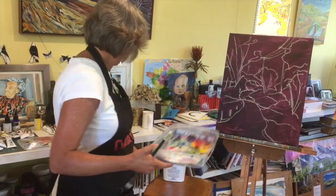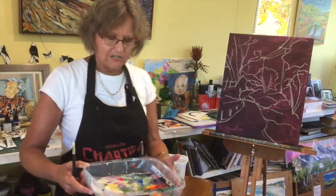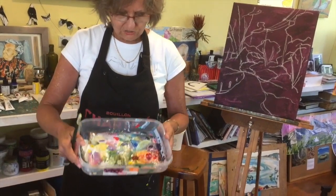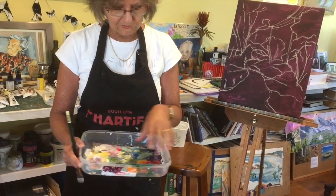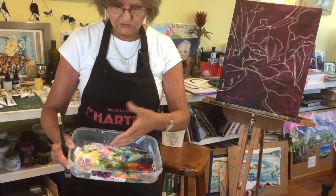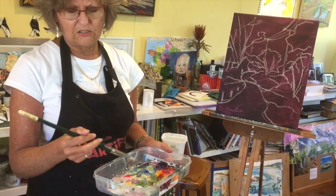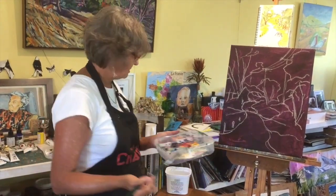My palette is a plastic box - it's got a lid and it's shallow. I use acrylic paints all the time and they dry quickly, particularly in our warm climate here. I have a damp cloth on the bottom and a bit of plastic over the top on which I put my paints. I've got a nice collection of colours and a size 12 flat brush - I like a flat and it's quite a stiff brush.